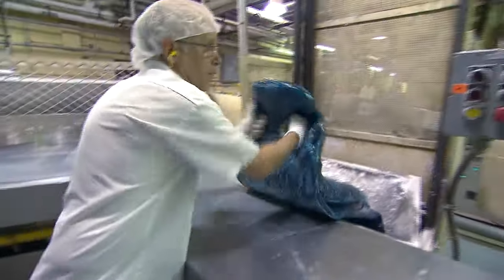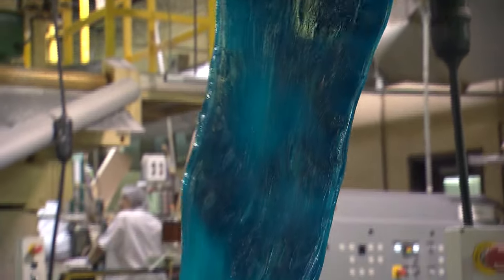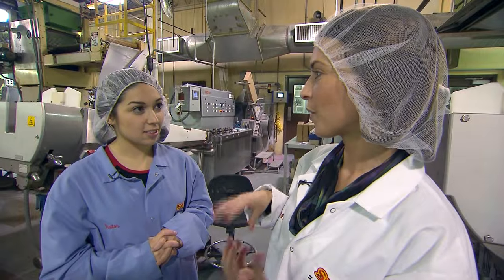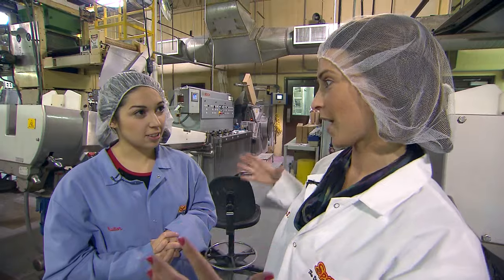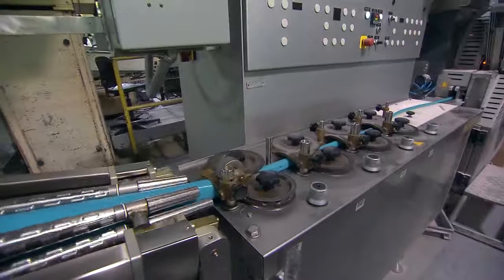From where we were at the mixing station, the candy is then transferred into a big batch roller. The batch of candy just gets rolled and rolled until it gets into a small rope size before it gets shaped into the dum-dum head. The candy starts from a big ball and then it turns into a really thin rope.